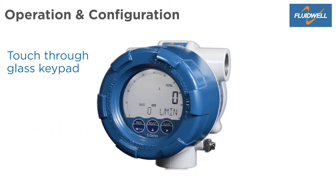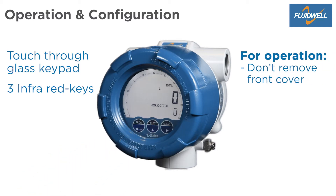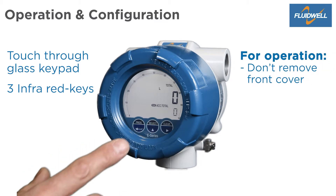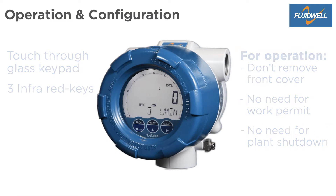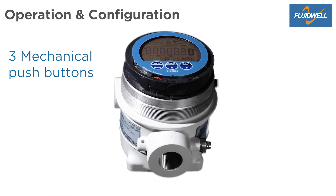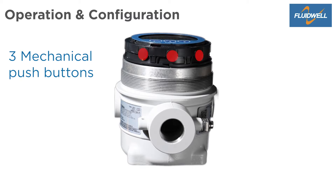The E-Series has a convenient touch-through glass keypad with three infrared keys. You don't need to remove the front cover for operation, so there is no need to arrange a work permit or a plant shutdown. For programming at your workbench, there are three push buttons at the bottom side of the display collar.